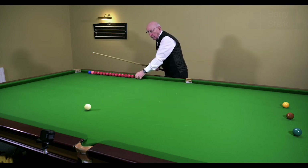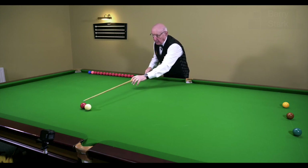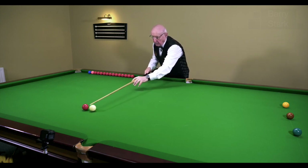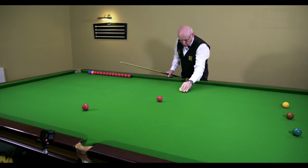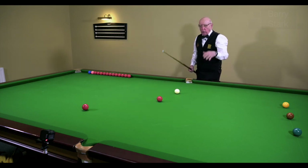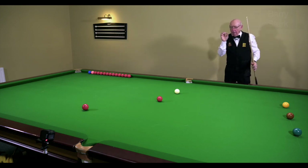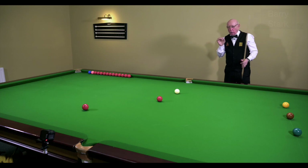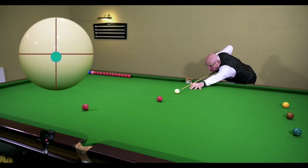Here I've got the white ball with topspin — nothing else. Now if I play the shot again from the same position, all I'm doing is coming down on the white ball, just applying a margin — a fraction of stun — and notice how it widens the angle from where the cue ball leaves the red.